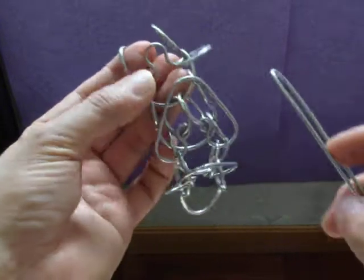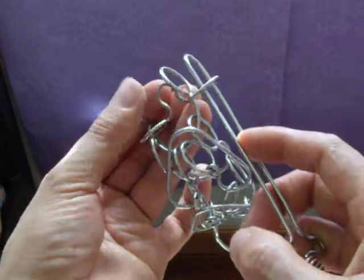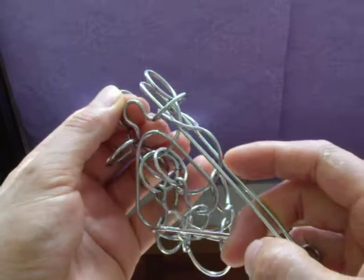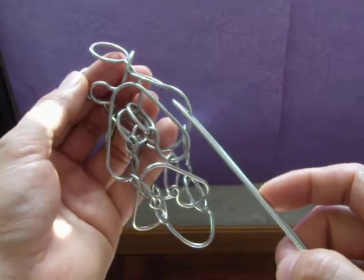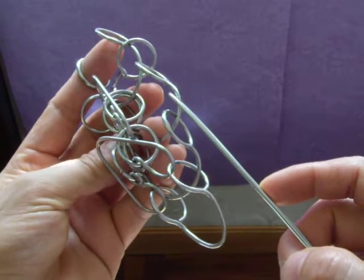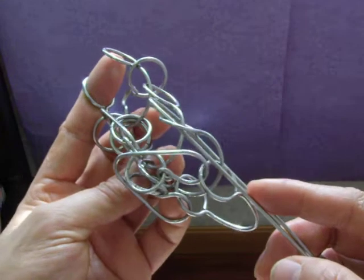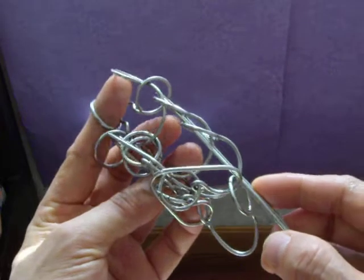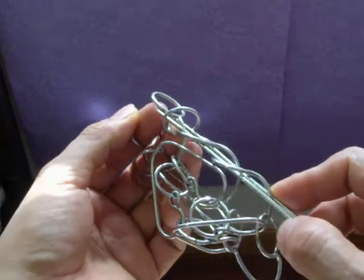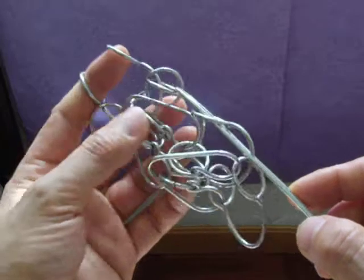I start to return. The first part is going through and passing through — this is the normal way to play this interlocking ring puzzle. Keep passing through and going through repeatedly until complete.